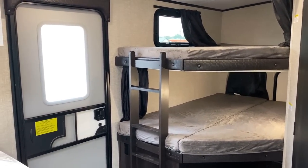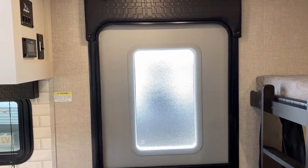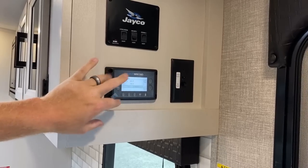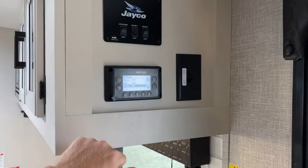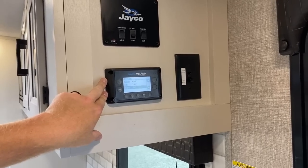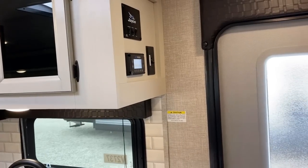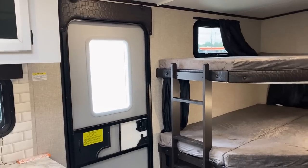Over here they've done a few things I really like. First of all, that is a wide door. We also have the J Command system — you can go through the menus and control your slides and awnings, check your room temperature, it's got thermistors, and there's just a simple switch for all the main cabin lights. It also talks to the TPMS system now standard on the tires. You can bluetooth your phone to it and use the free J Command app.